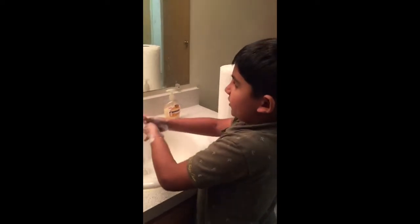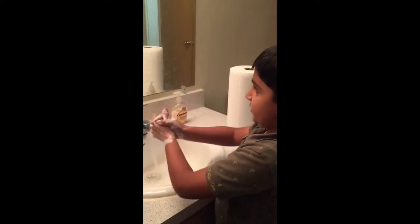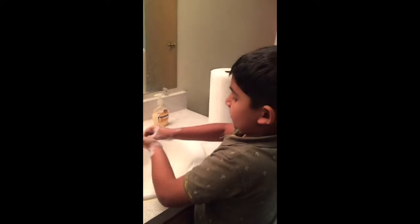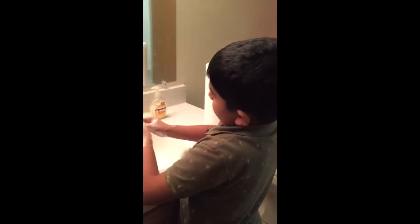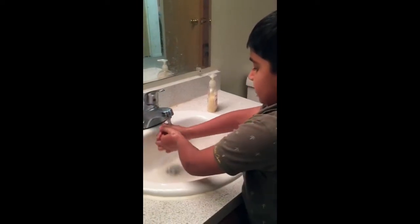Then rub between your fingers so that no germs can stay on your hands — it will protect you from getting viruses. Also rub your nails on your palms, and rub your thumb as well.